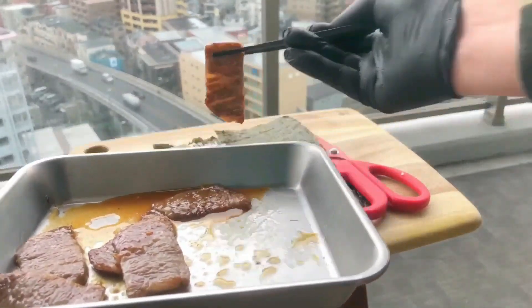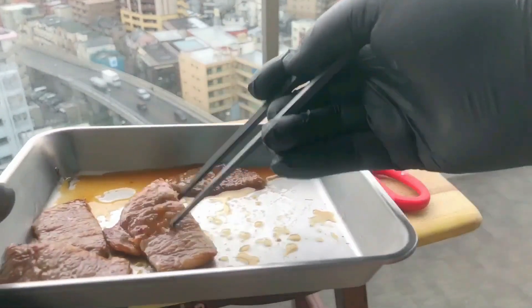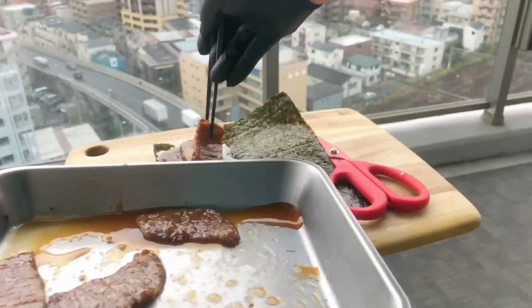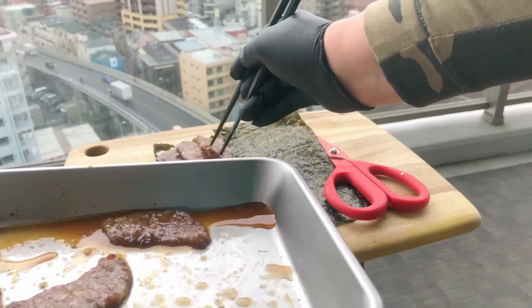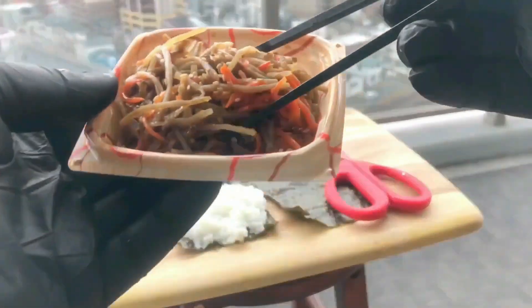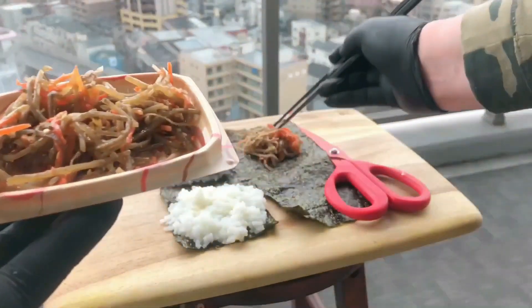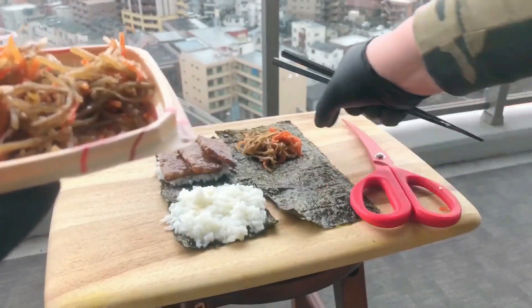Once folded, I want my wrap to have the same kind of feel as a hamburger or sandwich. So I'm using two separate sections to hold the rice. The rice and beef are in place and they are soft ingredients — so how about a bit of crunch? Introducing kimpira, a.k.a. simmered burdock root and carrot, one of my favorite side dishes.